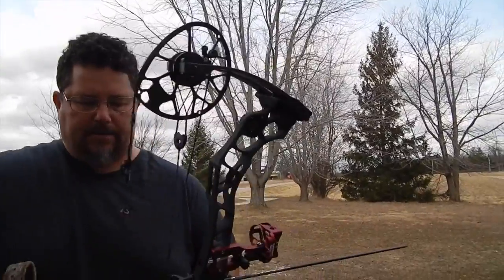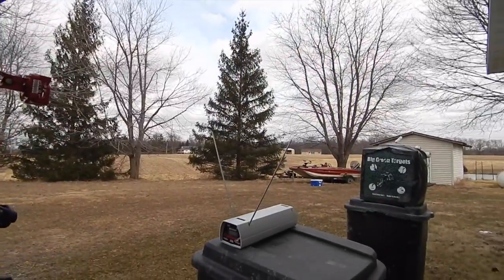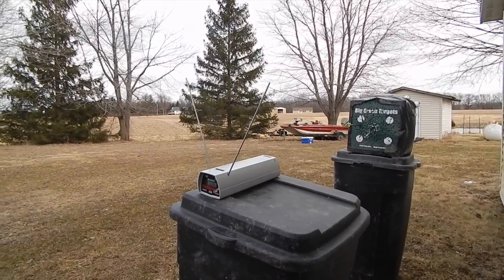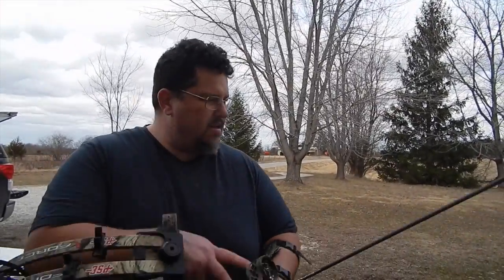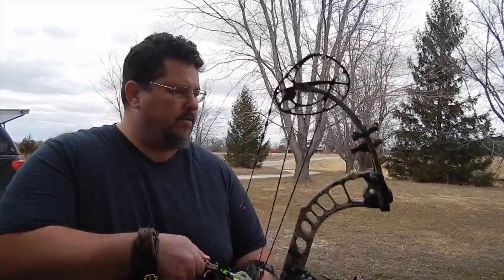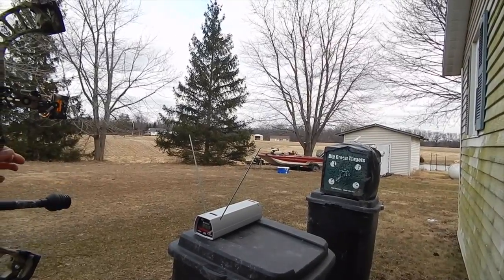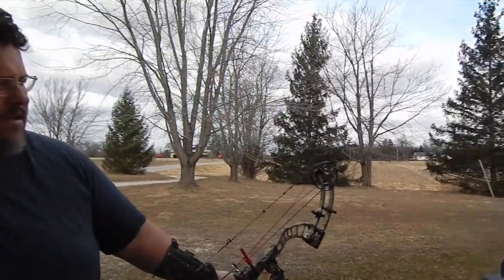This is a 460-grain arrow. People wanted to see what it did through the Halon, so I'm going to go ahead and add that. 295 for the 460-grain arrow through the Full Throttle. 295 for the 460-grain arrow through the Omen Max. 303 through the Halon 5, so they're still pretty darn close.